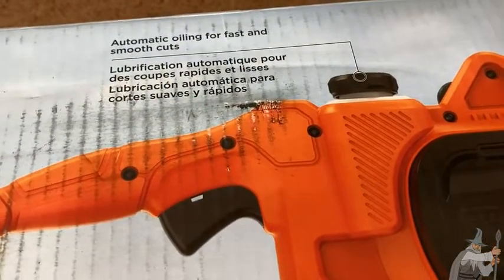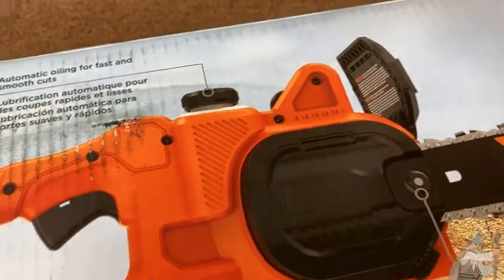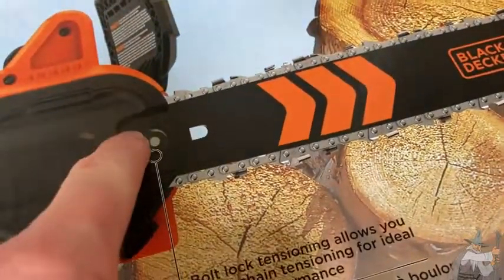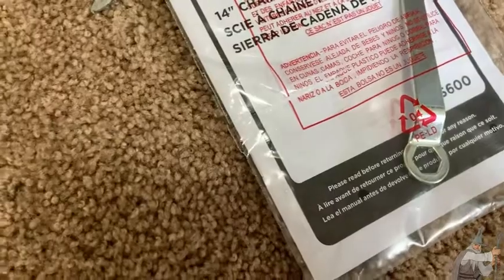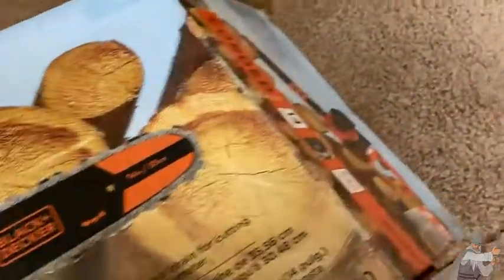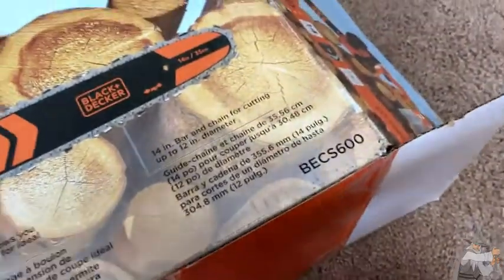This gives you automatic oiling for fast and smooth cuts — that's something all modern chainsaws have. It also says bolt-lock tensioning allows you to set chain tensioning for ideal cutting performance. That's where you tighten the chain, and it does come with a tool for that — the tool is right over here. You definitely want to keep that handy and not lose it. The 14-inch bar and chain can cut up to 12 inches in diameter, which is enough for most uses. Here's where you tighten the chain — just read the directions and it's pretty easy.